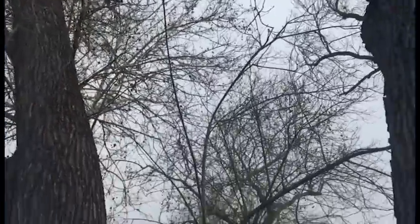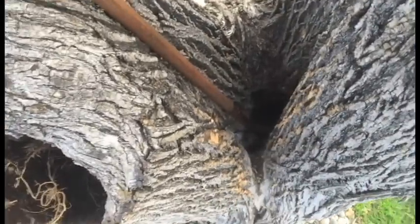I could put a cable up high from there over to here. You don't want to go too high because you want to pull it into something solid. That would reduce the movement of the tree in the wind and keep it from getting too much worse.